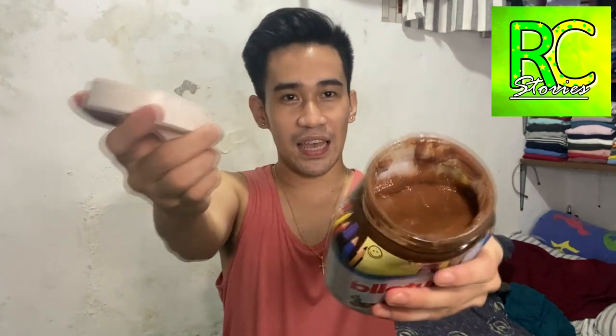Super yummy niya. Super dami pa. Kasi hindi siya masyadong mahirap yung mga samantala yung dito ng chocolate or Nutella chocolate. So of course, mapalatan muna natin yung saging. Paano magbalat ng saging? Dahan-dahan lang. Para magugustuhan mo talaga yung pagkain.